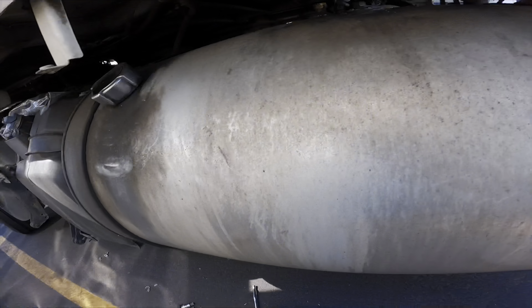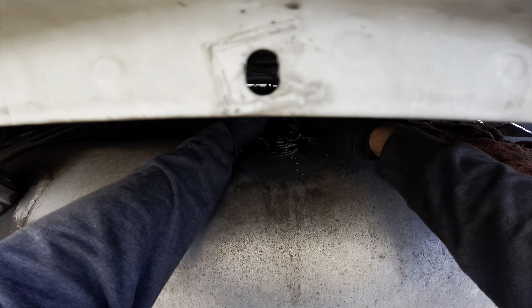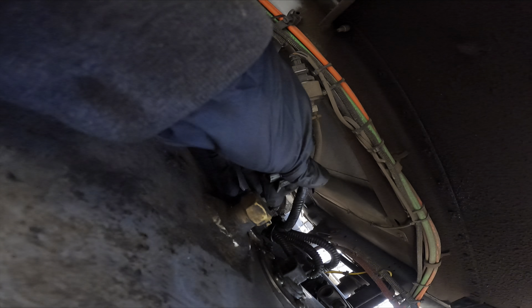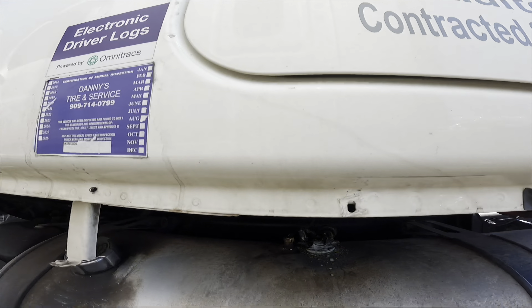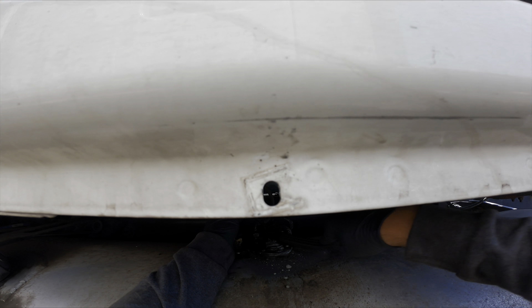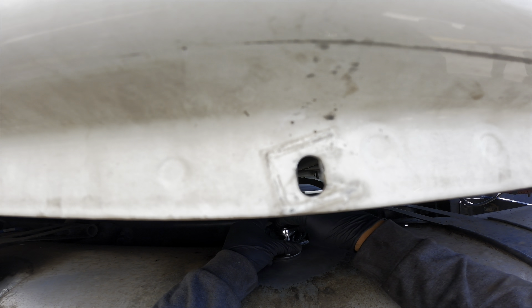Let me continue cleaning it — I'll probably fast forward through this. Now I do have my GoPro and you're able to see the whole thing. I just didn't record the beginning part. All right, almost cleaned — let me spray down one more time.